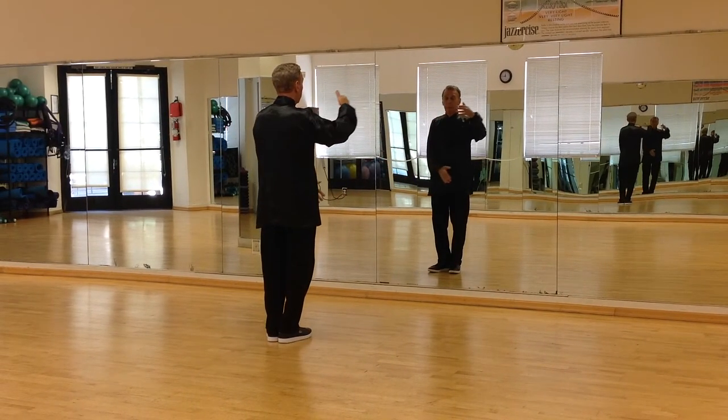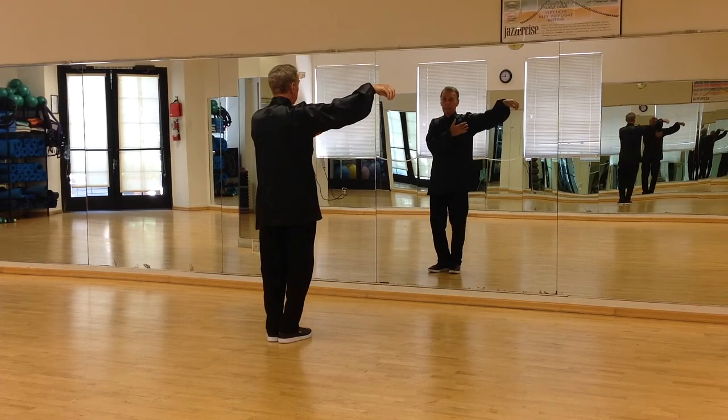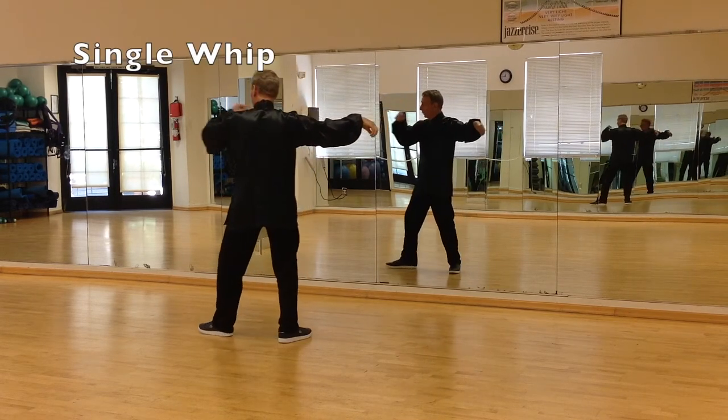Now with the right hand coming across, make a crane hook, and the left hand floats up to your chest. Step out, and go into single whip again.